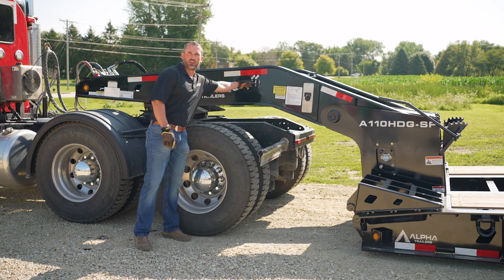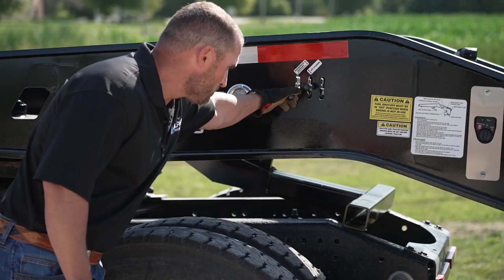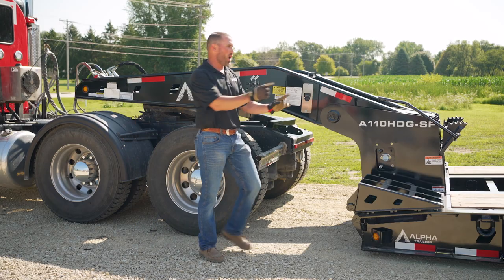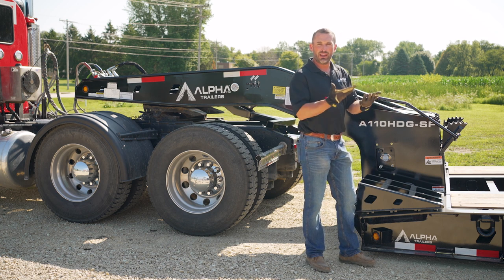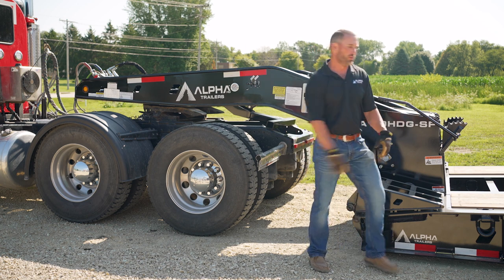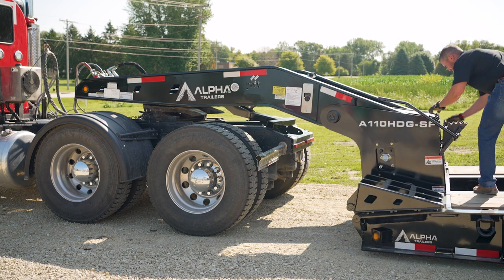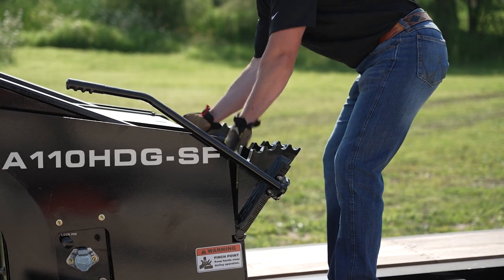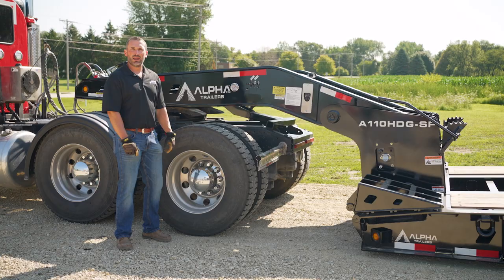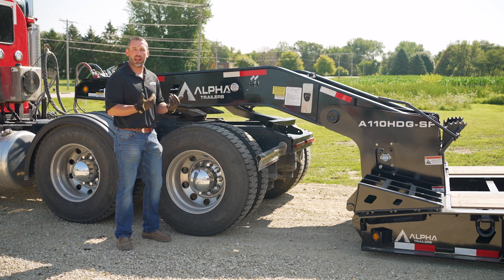The next step is to lower the gooseneck support arm onto the truck. At this point, you can walk to the back of the deck, make sure that the lock pin is disengaged, and then the truck can pull forward. Now that the lock pin is disengaged, we can pull forward with the truck and the gooseneck.